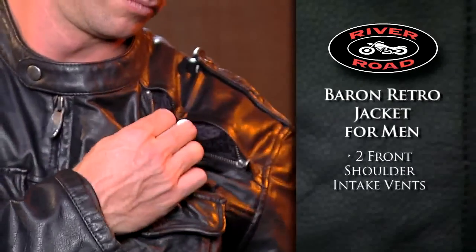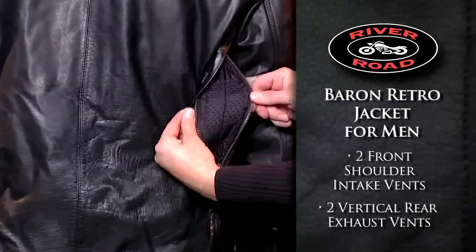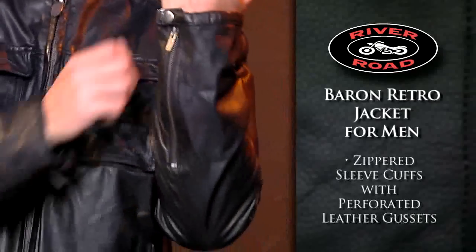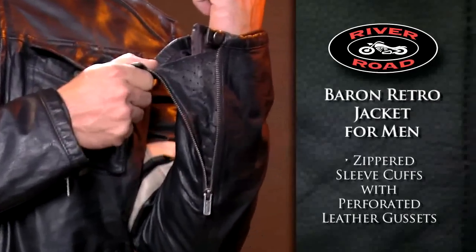Two front shoulder intake vents and two vertical rear exhaust vents keep you cool. The removable, insulated, fully sleeved warm liner has a built-in pocket for most mobile devices. Zippered sleeve cuffs with perforated leather gussets provide added ventilation when opened.